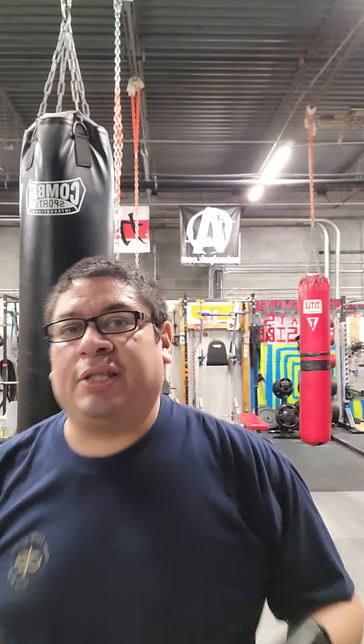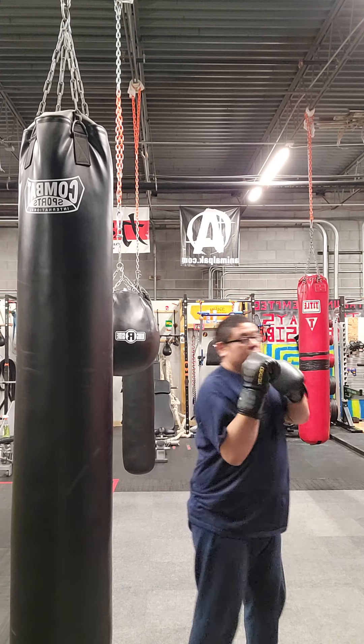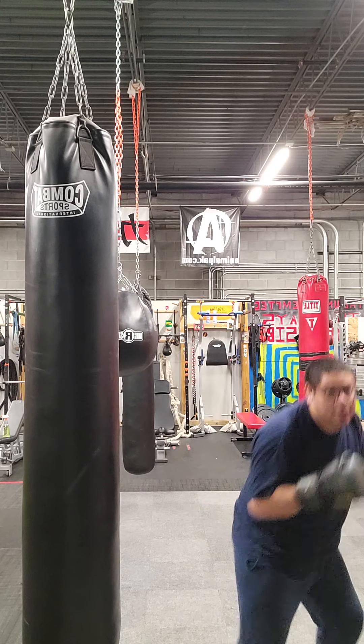Finish with 10 minutes of shadow boxing — anything you want: punches, kicks, defense, offense, knees, elbows.